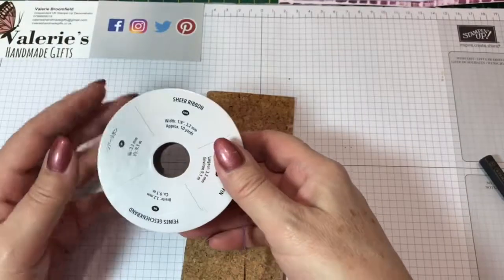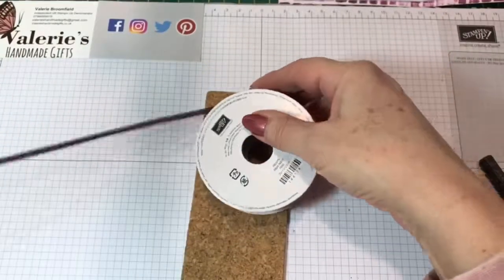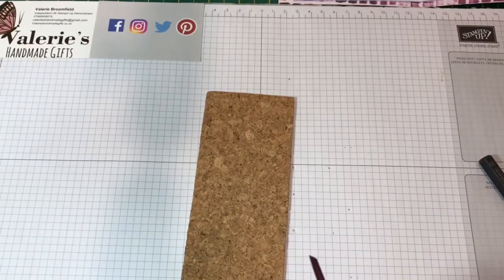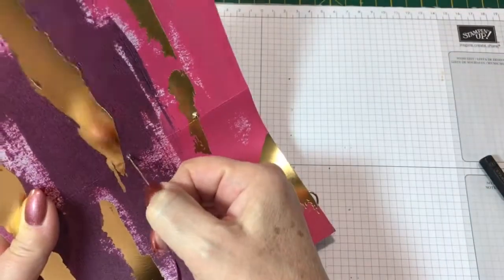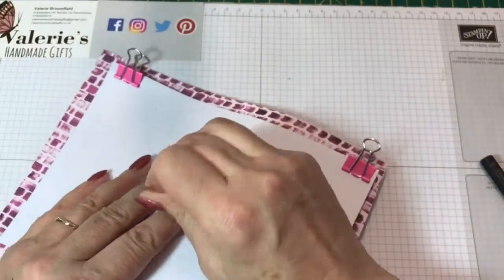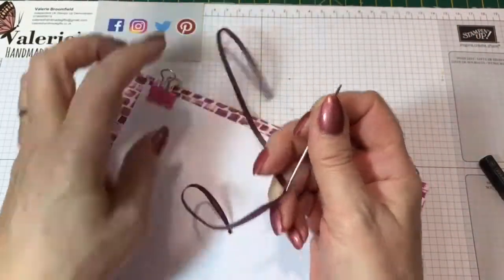The ribbon I'm going to use is the sheer ribbon in the color Fresh Fig — we'll just cut a piece off. Using a needle with a large opening at the top — I think this is a darning needle — we thread the ribbon through it. We move the cork board and come back with our two ends, starting by going in from the back through the designer series paper and through the copy paper.